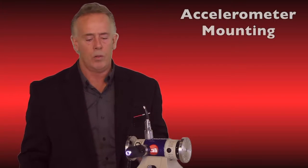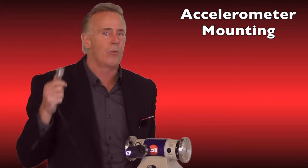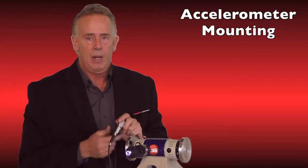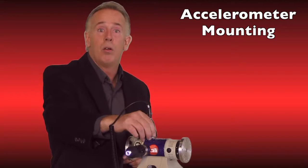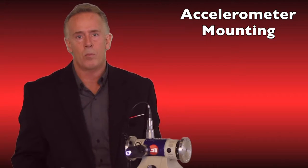The first mistake is hardware related. Accelerometer mounting is very key. We'll be doing it throughout the day and throughout our route. Most people will just allow the magnet to actually pull the accelerometer out of their hand and slam it down on whatever asset point they're measuring.